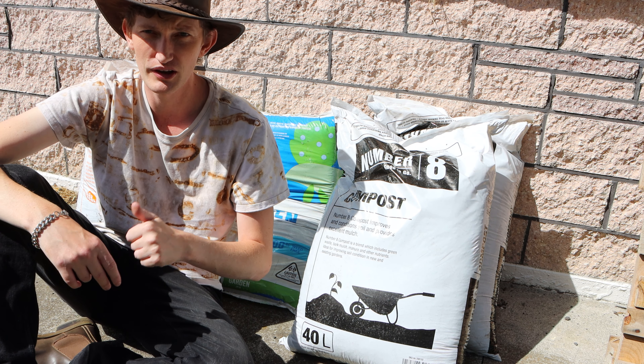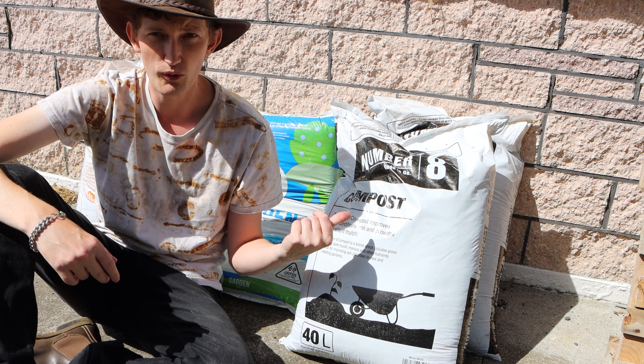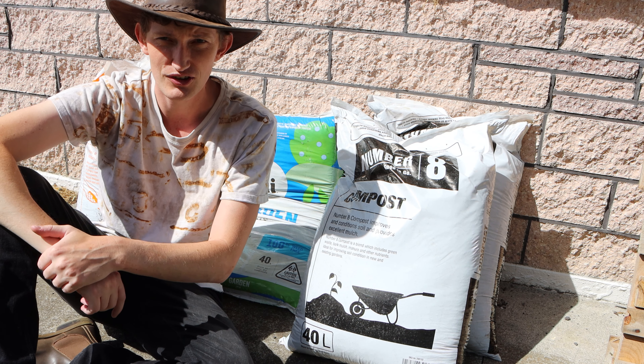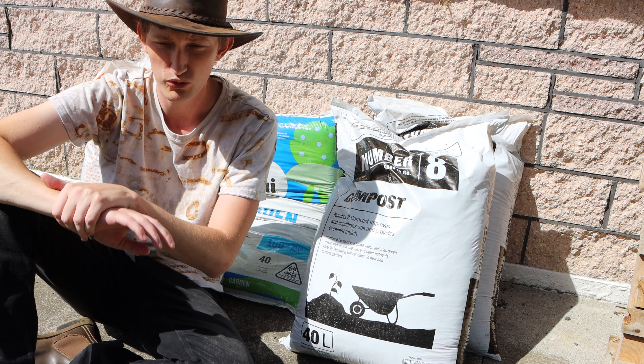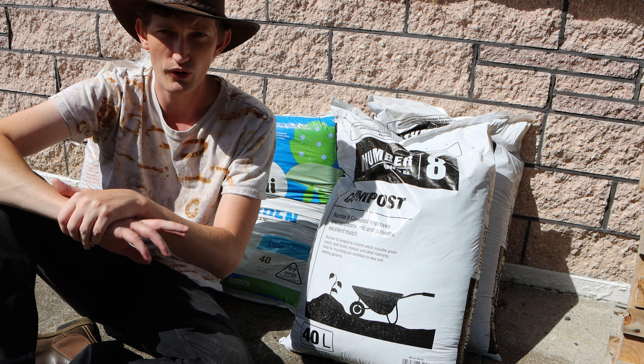What most people will do with their pot is just put potting mix in it and nothing else, but that's not really ideal. They might top it up with some liquid compost or some normal dirt compost as it's growing, but it's not actually the ideal way to layer a pot. I'm going to show you how to layer a pot properly so that you don't have to baby it so much.